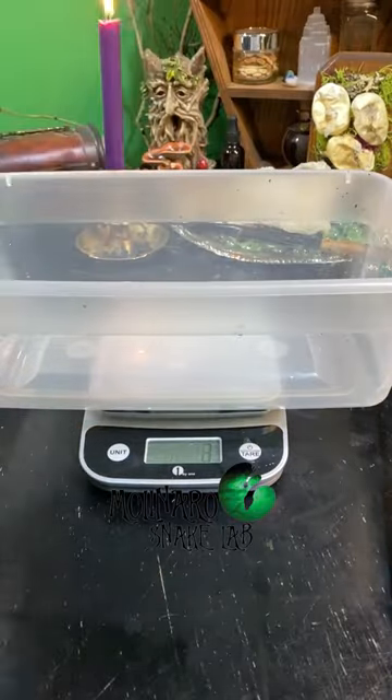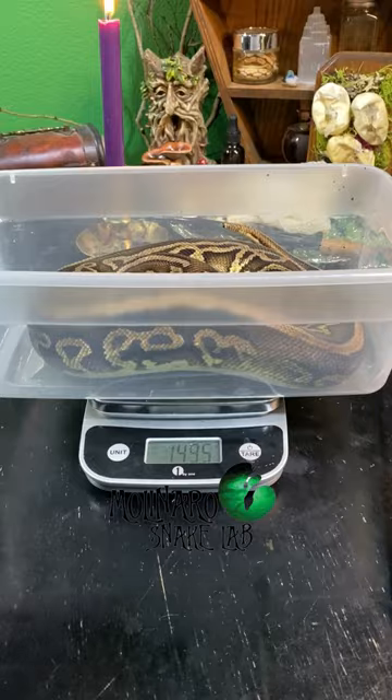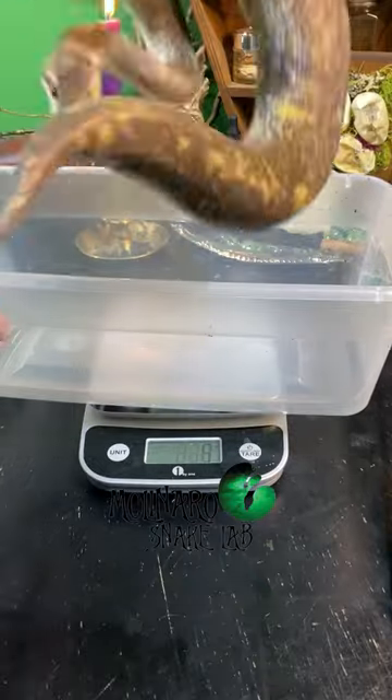I wait until my females are at least 1,500 grams before breeding. At that weight, they're usually about 2.5 to 3 years old. These girls are all pretty close to making weight, so by December they should be ready.